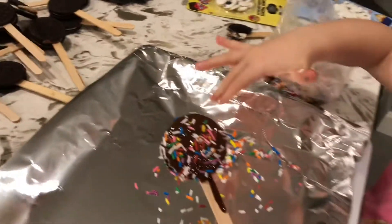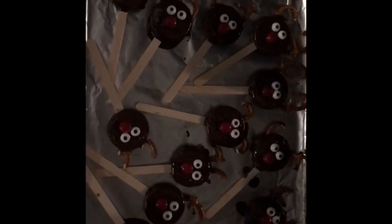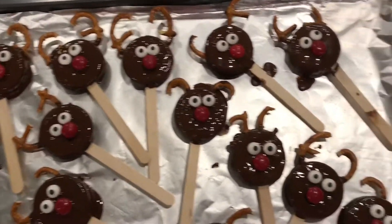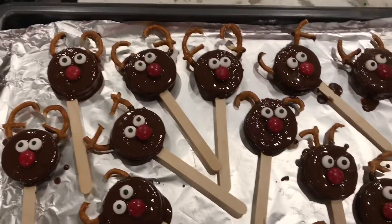That looks fantastic. We're going to keep going here. Holly's cookies turned out really well. They look amazing. We're going to put these in the freezer to harden.